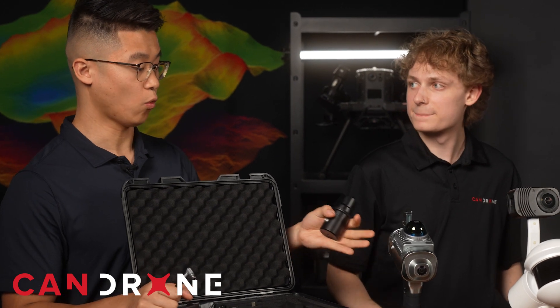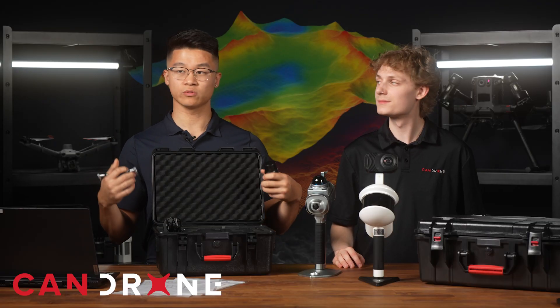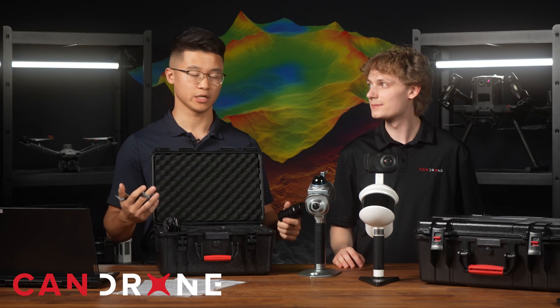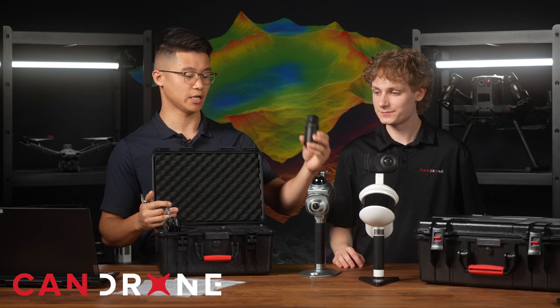Something comparable to the O1 Lite is the BLK2GO. Folks that have used that system know it's typically for indoors, not very spacious environments, and it doesn't support RTK. So it's pretty cool that this comes with RTK and SLAM.